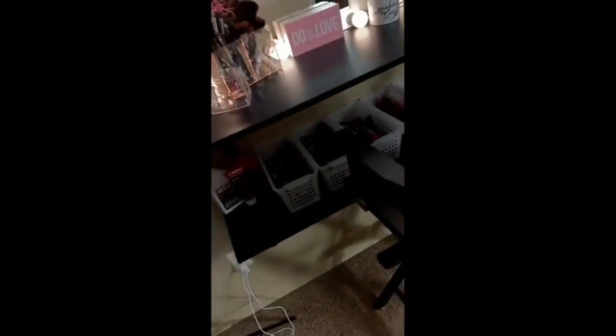I wanted two shelves because I wanted one to be used for storage space. I got all of the products I use for my vanity from Home Depot — as far as the shelves and the mirror — from the Germantown location in Memphis. Starting off with the tabletop: this is not a table, it's a shelf. These shelves were ten dollars a piece, which was literally the best thing ever.